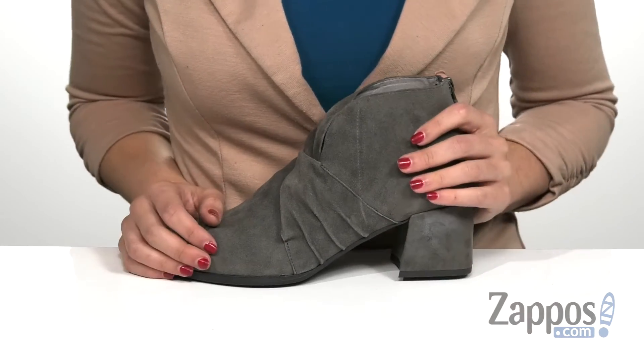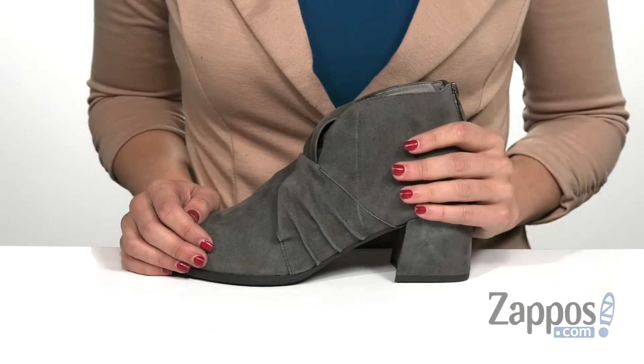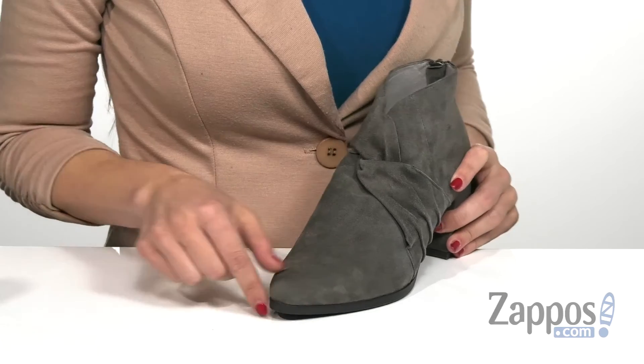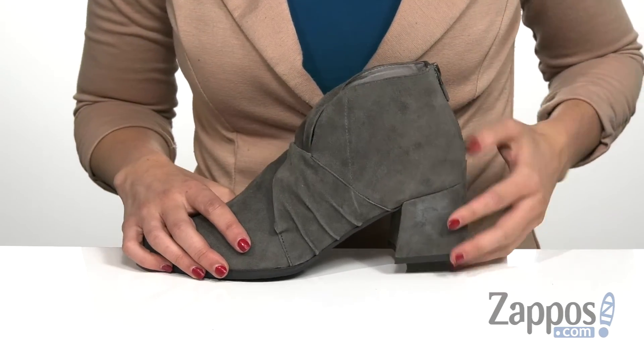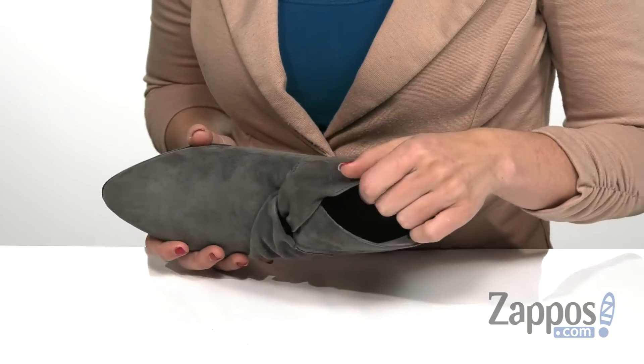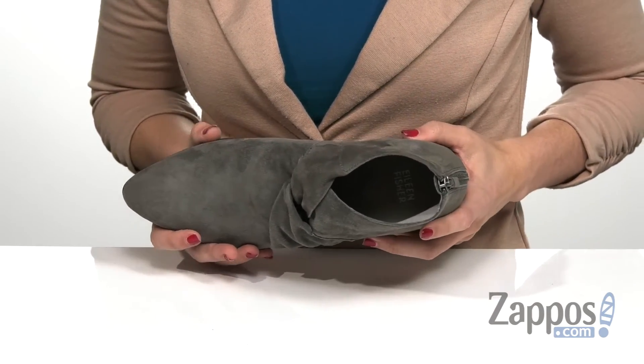It does come in two different colors and this one is the graphite color, but it also does come in the shade black. There is a pointed toe here in the front with a wrapped mid-height block heel on the back for a boost in height. The lining on the inside is really soft to the touch, made of a soft leather, and has a lightly padded footbed for all day comfort.